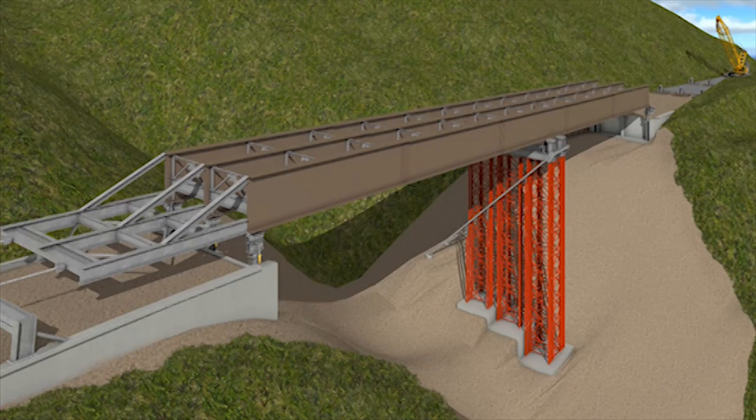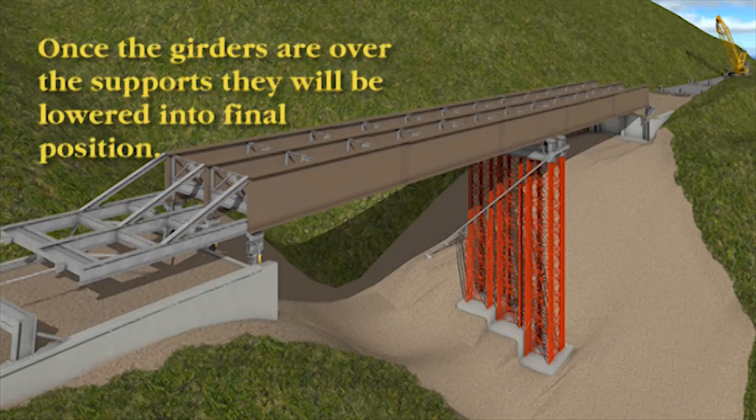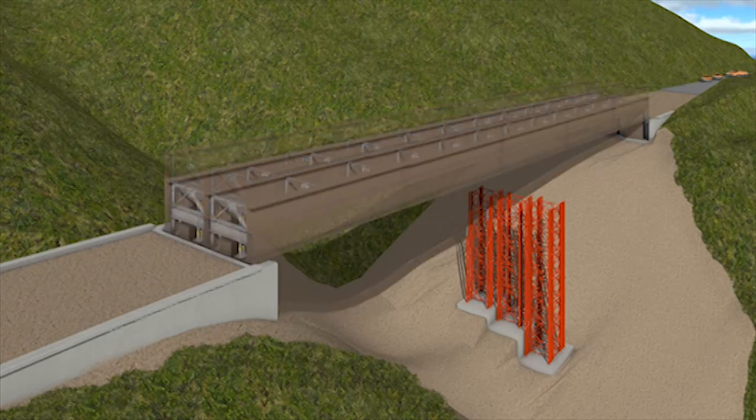This process will take two to three days to pull the full 310 feet. Once across, the girders are 15 to 17 feet above the roadway surface and will need to be raised to remove the support at the center — the temporary towers — and then lowered down onto their supports at the abutments. This process is again repetitive, lowering the bridge several inches at a time until it is complete.